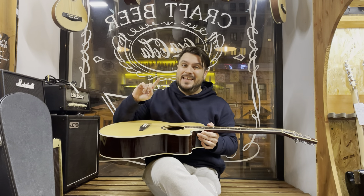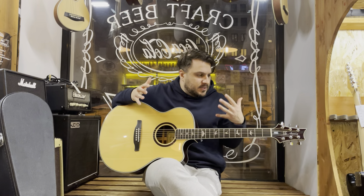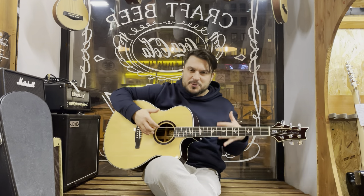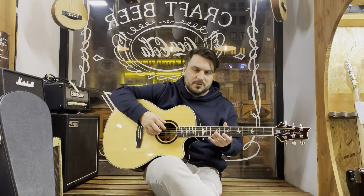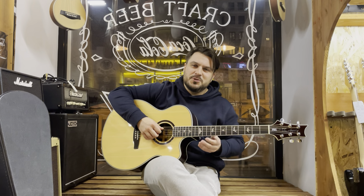The instrument was made in Korea in 2013. There are no emotions about this guitar — and, of course, to give the feeling that I have when I hold it in my hands, through this video it will be very difficult.